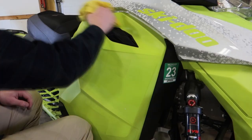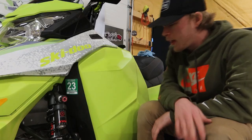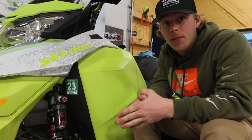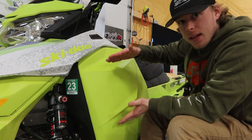I got all the graphics off on this sled, so now we're going to wipe it down with alcohol or degreaser. How I like to start out a sled wrap — I take all the graphics off, which we've already done, get everything cleaned up real nice, and then I start with the biggest piece.